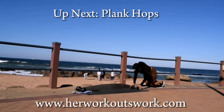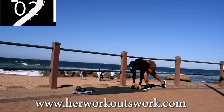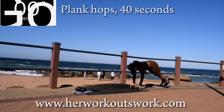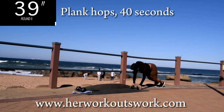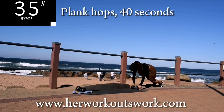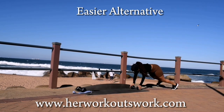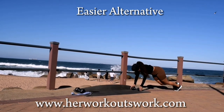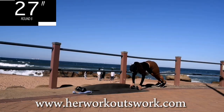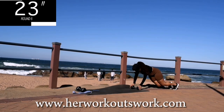Up next, we've got plank hops. Get down onto your mat, get into a plank position and just hop from side to side. Loosen those knees. Keep your tummy nice and tight. Here's an alternative — just walk it out if you can't jump. Remember to go at your own pace, as long as you're moving.